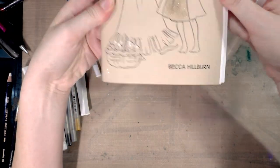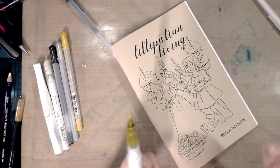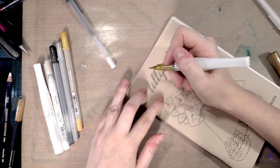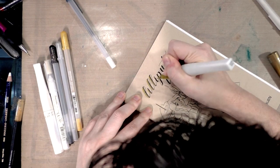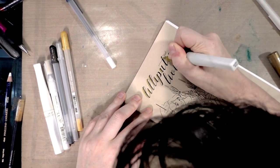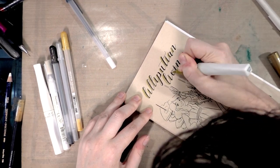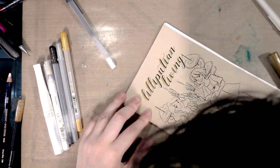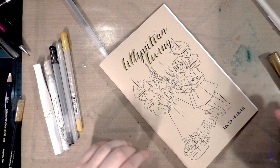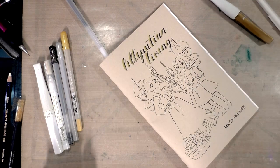That will show up once it's had a chance to dry. I'm going to work my way through — I have seven copies currently of Lilliputian Living because my printer ran out of ink. I'm preparing them for NoKas Fest in New Orleans and I hope they'll do well. They're kind of a mini, kind of a zine — a lot of my work occupies that weird in-between space, so I'm never really sure what to tell people.